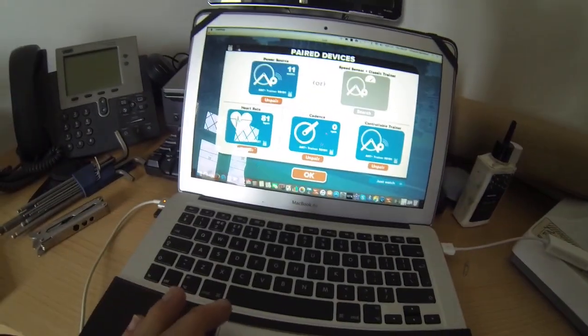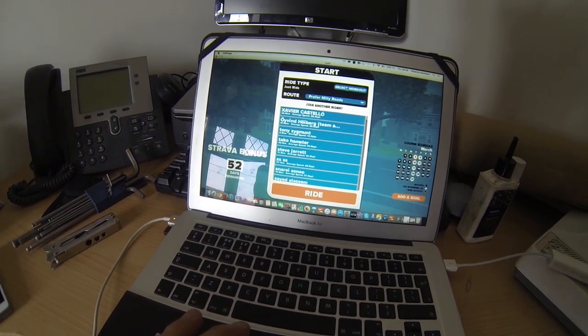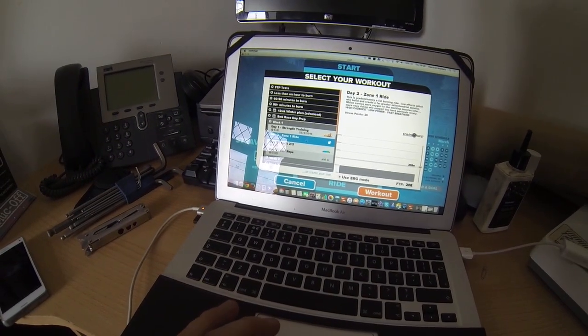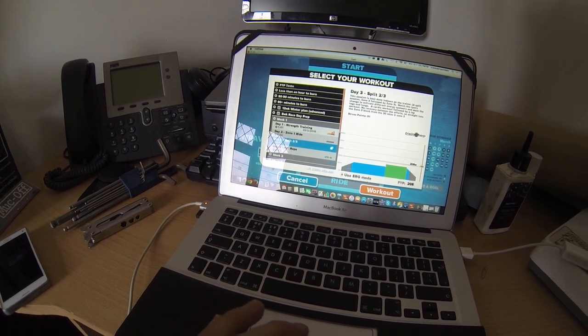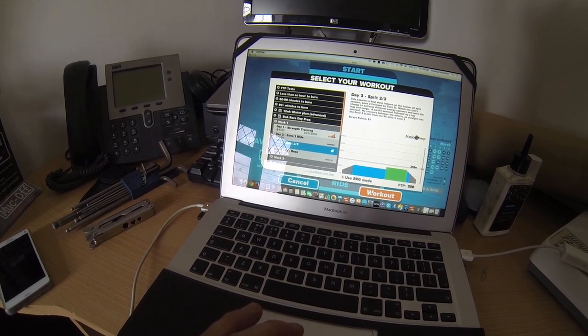So that's it — hit OK, select a workout. I'm going to go for this one today; I'm doing some strength training. Hit workout and off you go.